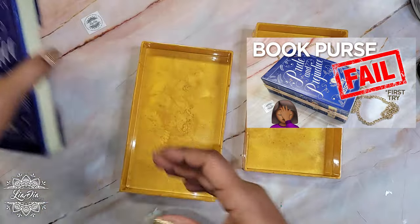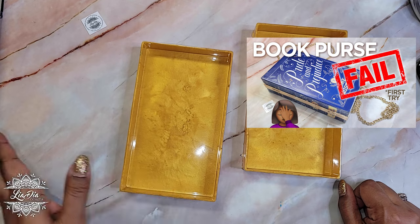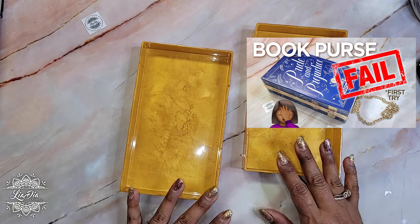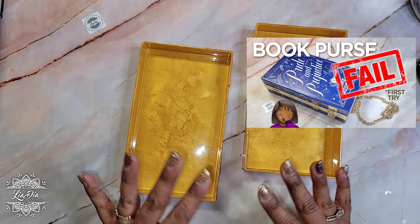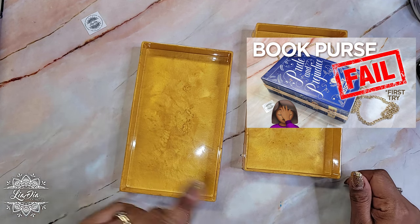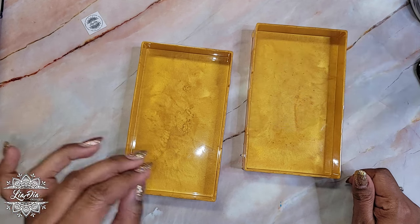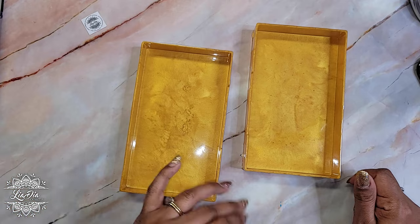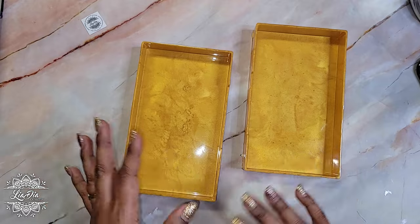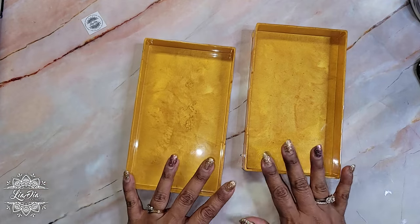I'm going to be redoing the Pride and Prejudice one as well today, but I also want to show you this new book. I'm going to be speeding through a lot of the same steps I did last time to get back to where things started to fail and how I'm going to fix it. If you want to see the whole process from last time, please go back and check that previous video — I went through it in a lot of detail at a much slower pace. Today we're going to time-lapse through the stuff we've already done so you're not bored.